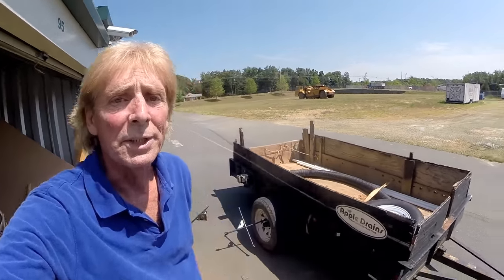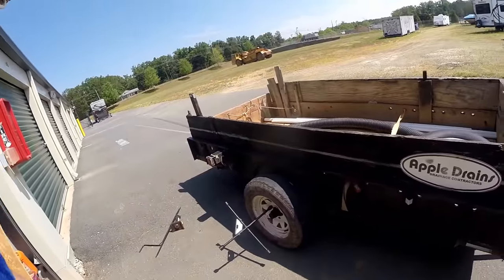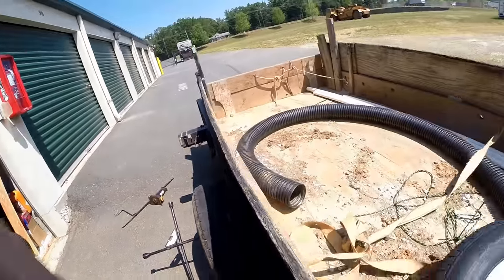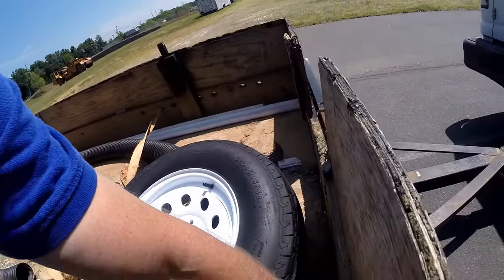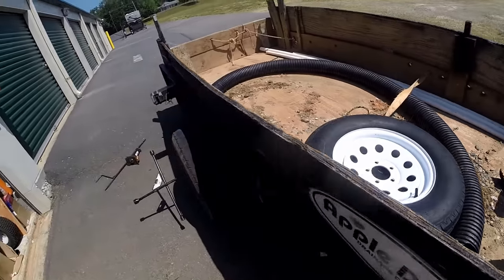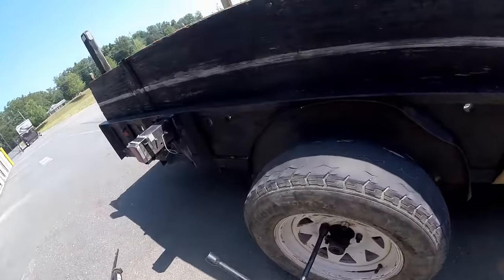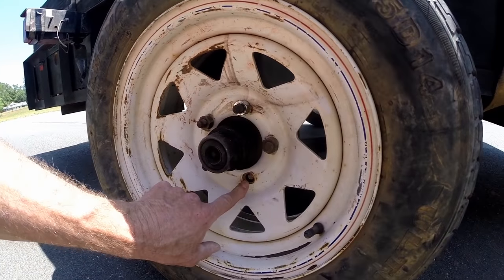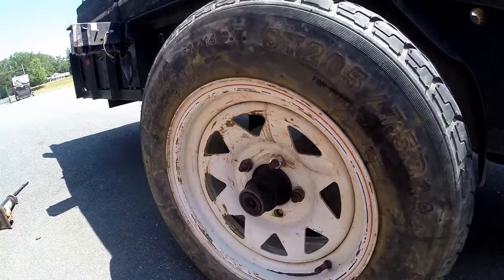Hey, good morning. Chuck here with Apple Drains. Today we're going to be replacing the tire on this trailer. You can see we've got some really bad tread going on here. So we went to Lowe's and we bought a sport utility trailer tire and that should work out really good. We've also got a broken lug nut back here, so we're going to replace that as well. Let's go ahead and get started.